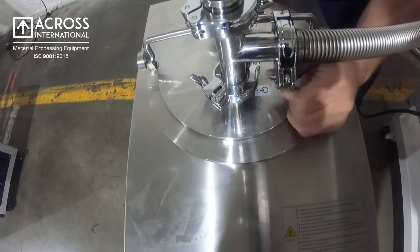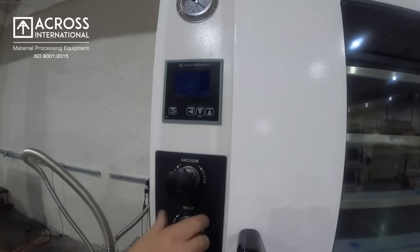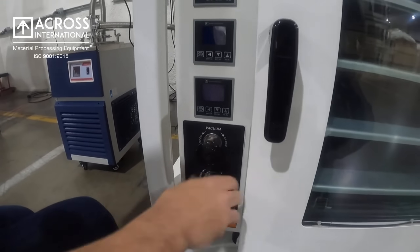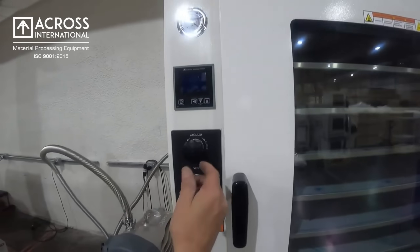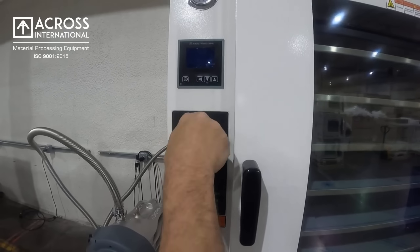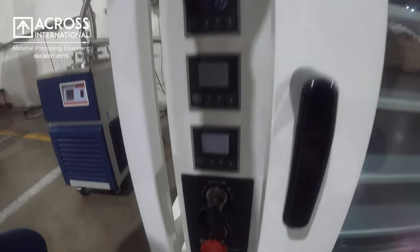At this point we're ready to pull vacuum. Close your valves. Start your pump. Open your vacuum valves. You'll notice we're starting to pull vacuum. Lower oven, open the valve. Pulling vacuum.